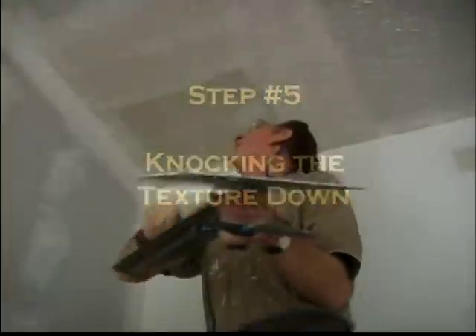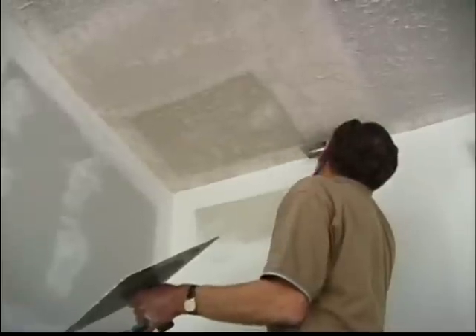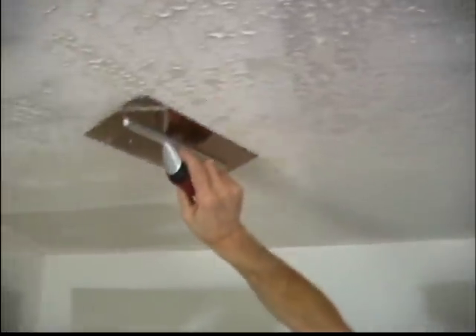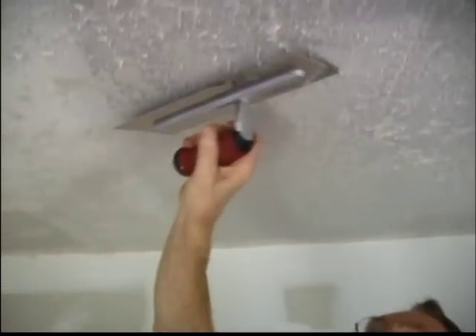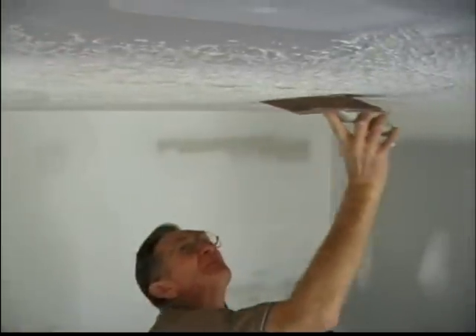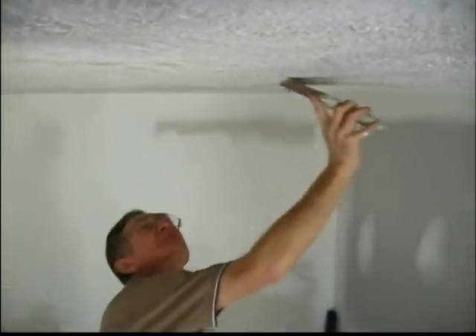Step 5: Knocking the Texture Down. After a short period of time has passed, the sheetrock will absorb some of the moisture from the mud. The base texture should be starting to dry, but not the points. Start by knocking down the texture where you first applied the mud. To knock the texture down, use a flat trowel or an 8 to 12 inch wide broad knife. Hold the trowel or knife on an angle, about 15 degrees, and with light pressure, wipe across the texture. You'll be able to tell if you've let it sit long enough with your first wipe.